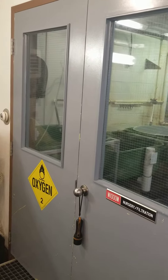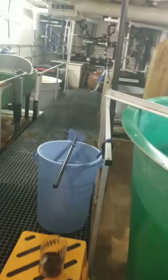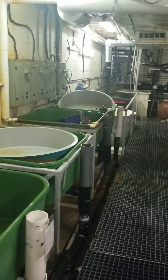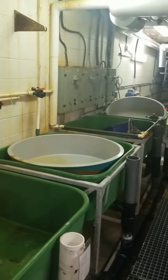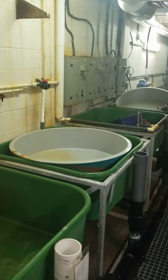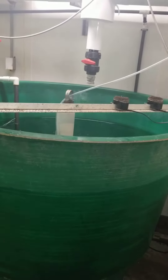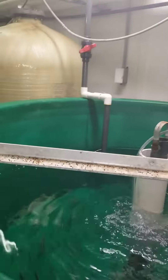We are now going to enter the nursery slash filtration area. You can see that we have a number of semi-square fiberglass tanks in here as well as some tank inserts that we use for first feeding of salmonids. We also have a 1.2 cubic meter round tank here as well that houses our 2020 year class Atlantic salmon.